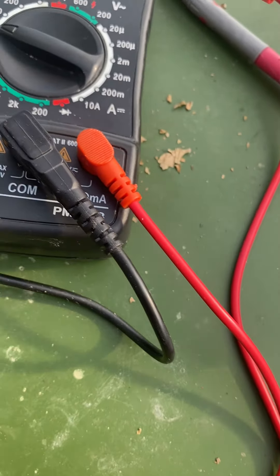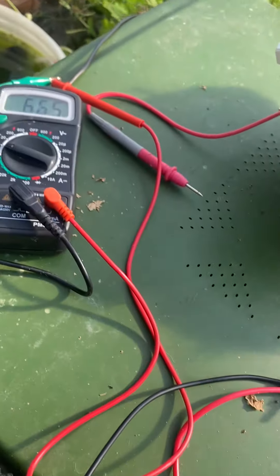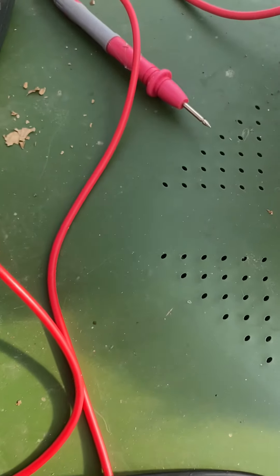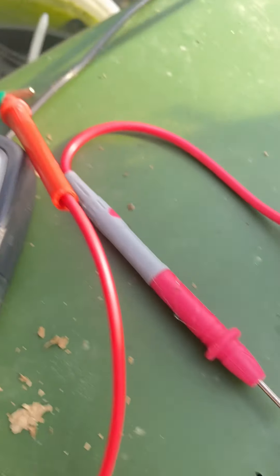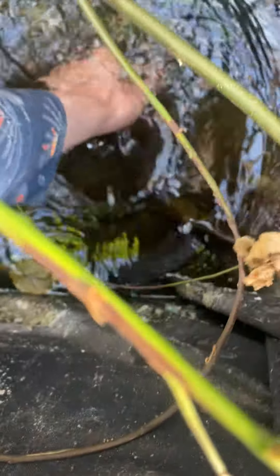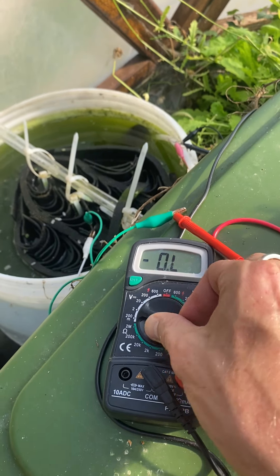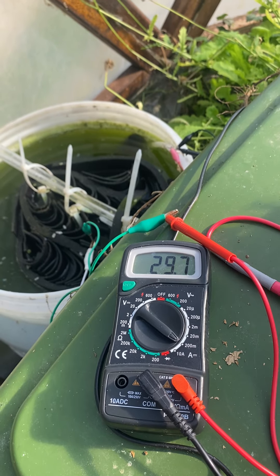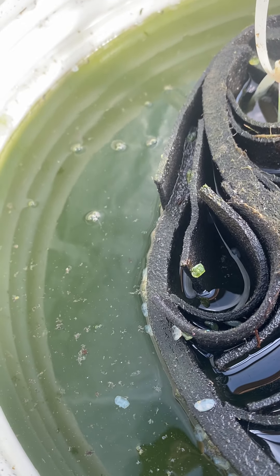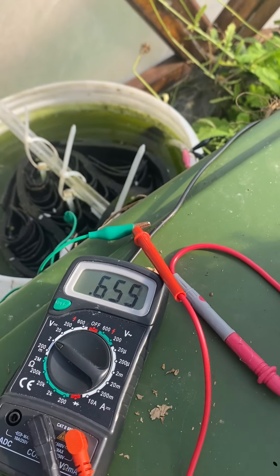Let's hook this one up. We're seeing 670, 680 millivolts and still rising. The cell is really dark and soupy with tight algae production, and the voltage just ramps up. We're getting around 30 milliamps — this one goes like a blast.